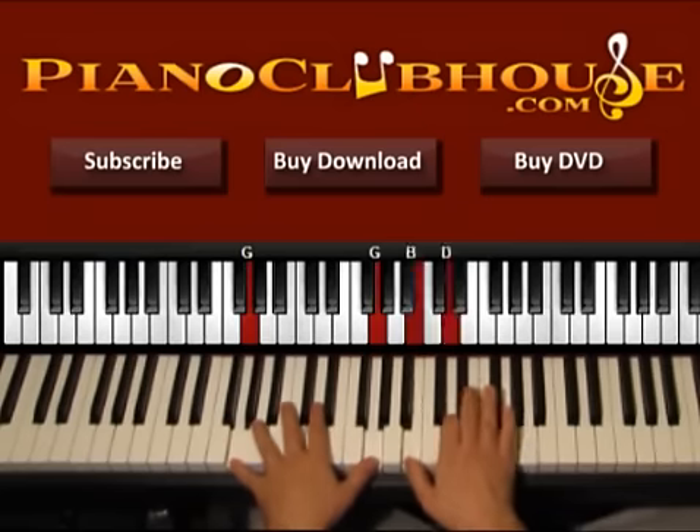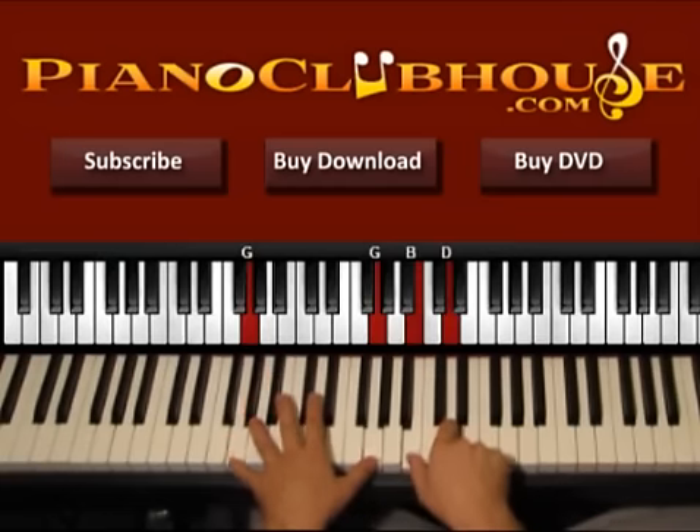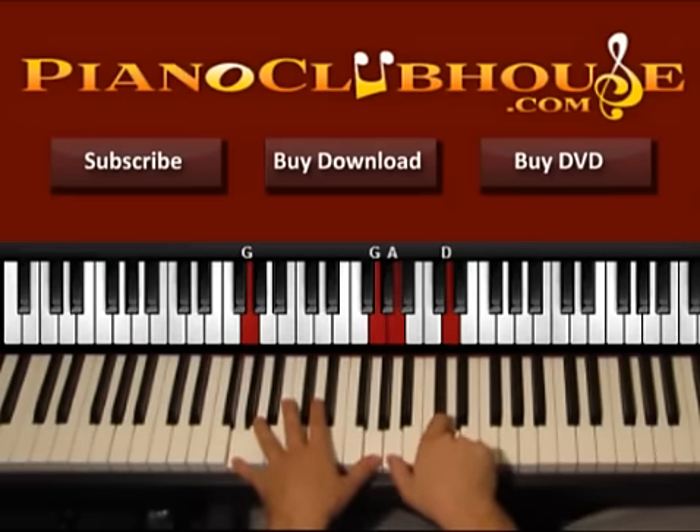Press A on the left, C sharp, E on the right. Both hands one, right hand two. Now go to B — B on the left, D, F sharp on the right. Both hands three, right hand four. So A one, two, B three, four. Now go to G. G, G on the left. Right hand B, D. Both hands one, two. Right hand with A this time three, four.